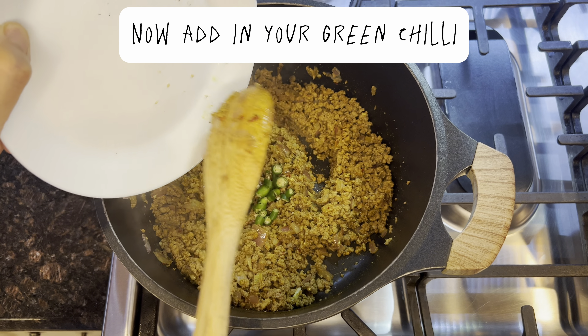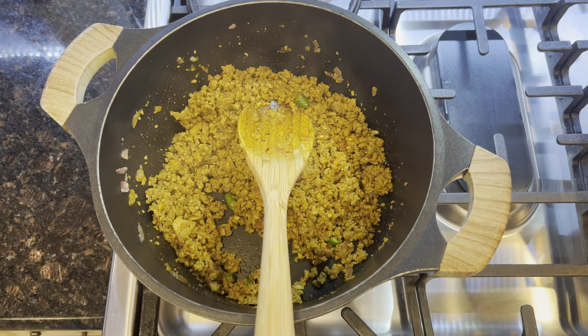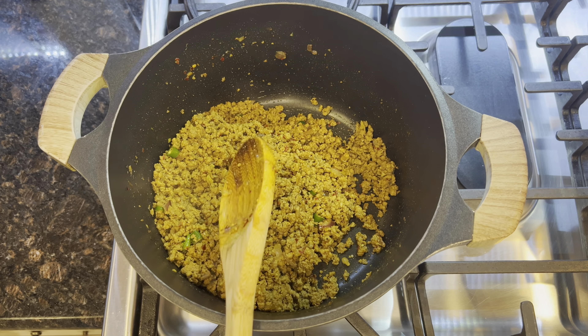Now add your quarter cup of oil. Add in the chopped onions and mix well. Now put in 1 tablespoon of garlic paste and mix well again.